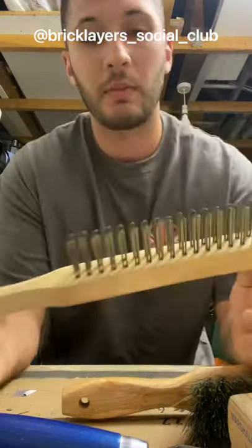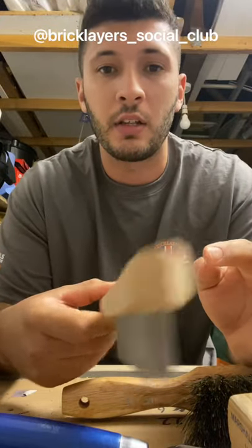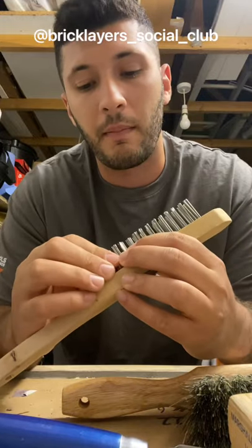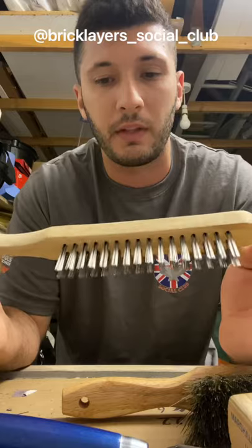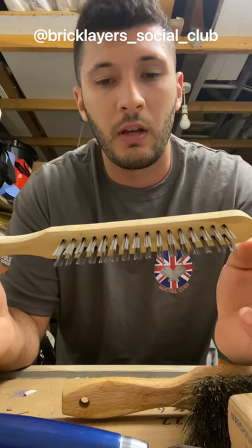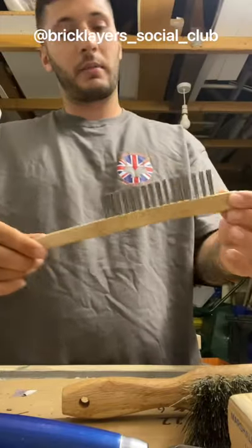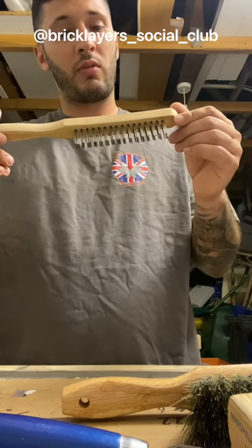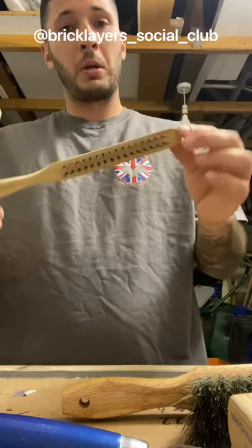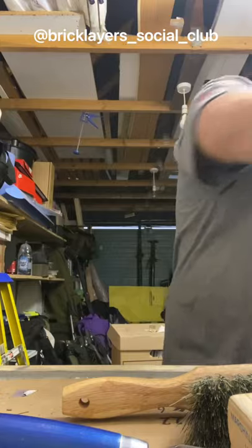I found these as well — these are an RST single brush. For guys doing the repointing, once you've raked out, I don't think this is actually a bad brush, it's quite useful for cleaning out that last section. I picked up a couple of those. Also the Orish B02 two-row heavy-duty scratch brush — quite a handy little bit of kit. Got a couple of those as well.